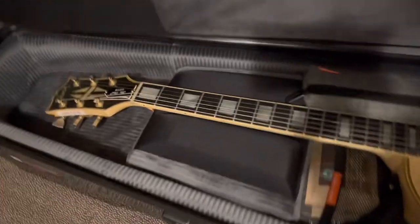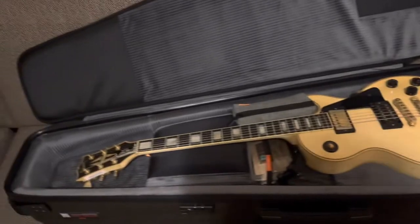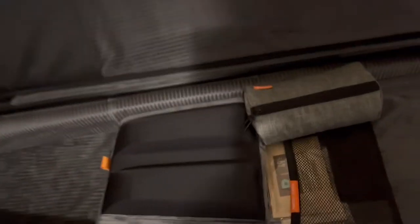Let's go ahead and open the main compartment — that's got the guitars in it. I already have it unlocked because I didn't want y'all to see my code. This is what the inside looks like. There's one Les Paul on the top. You have these inserts here that kind of help out with however long your guitar might be if you need to make up some extra space.